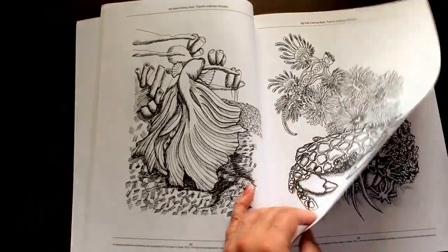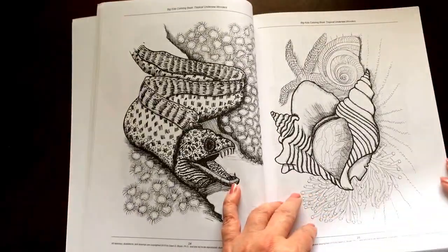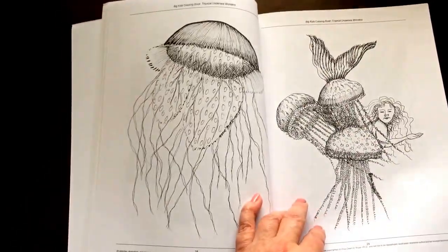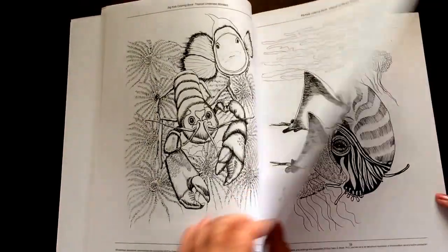The book is available in single or double-sided version. So if you use markers or any type of wet media, please order the single-sided version. I will give you links to both of those in the description of the video.